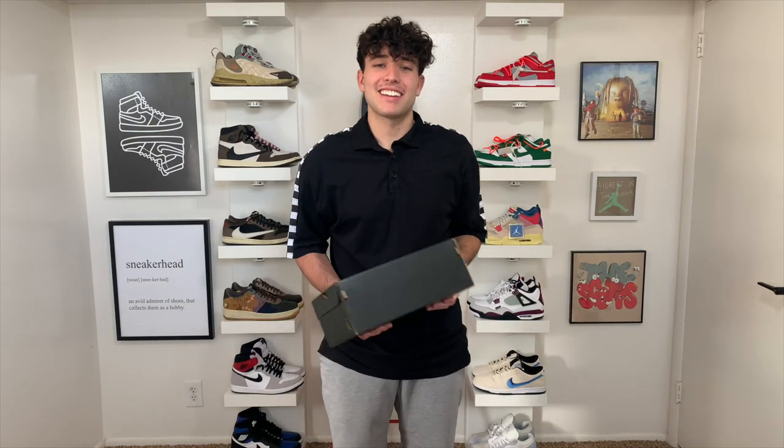Yo, what's good everyone, welcome back — we got a bunch of fire Air Jordans coming out, I'm gonna break them all down and show you guys the new collection coming. Let's go. Welcome back to Tamster's Kicks, guys. Today we got a fire video — tons of new unreleased Air Jordan retros are coming out soon.